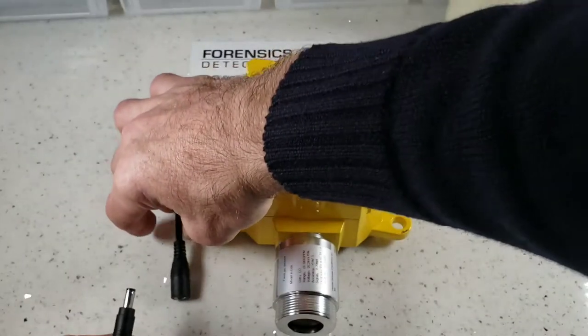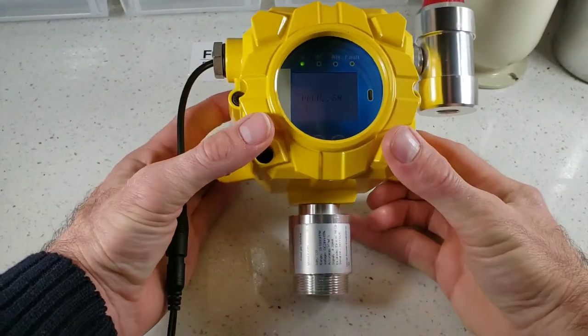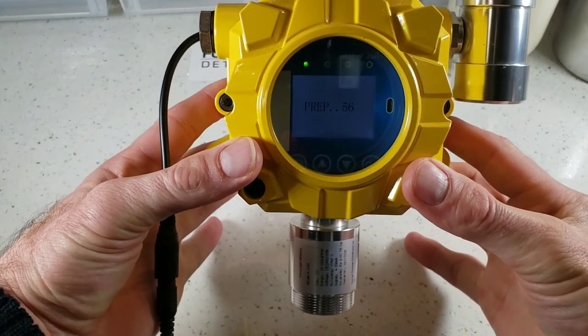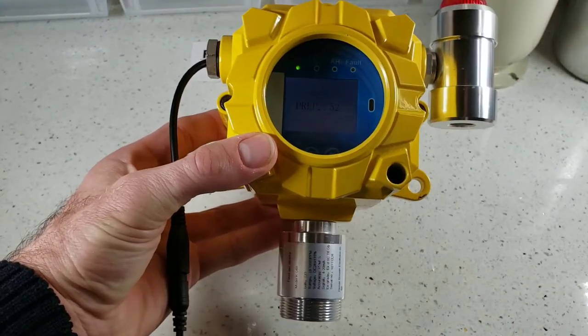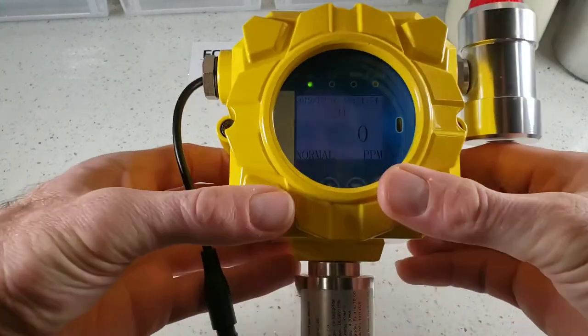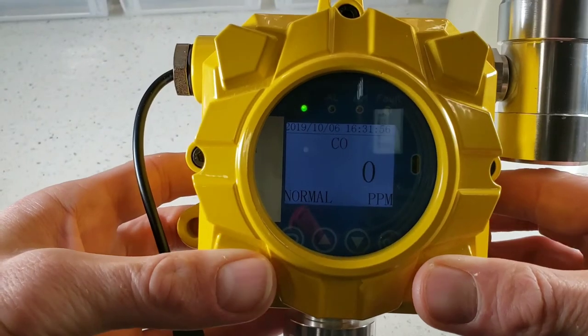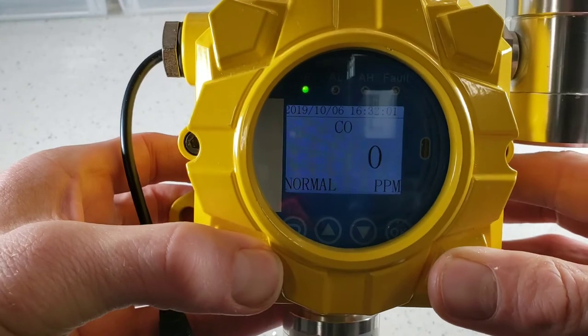Simply plug the power up to the unit and you'll get a buzzer indicator confirming it's plugged up to power, and you immediately get a 60-second countdown. After 60 seconds, we are rocking and rolling. This is our carbon monoxide FD60 — as you can see, zero parts per million, and everything is reading normally.